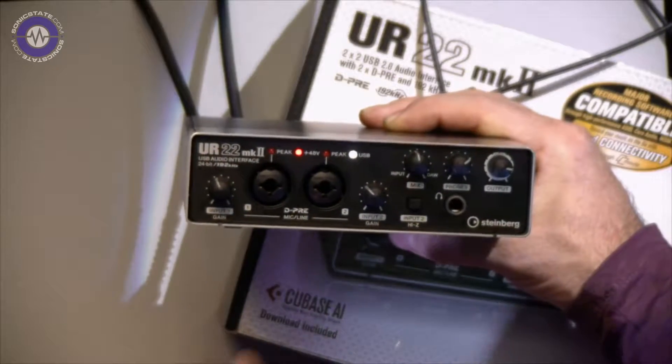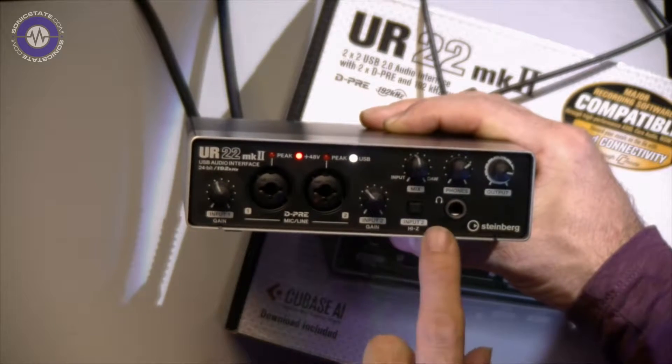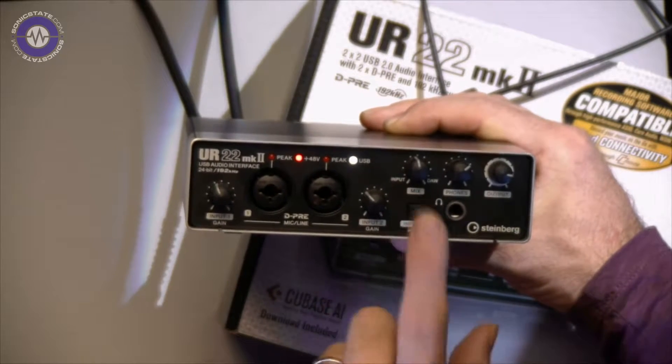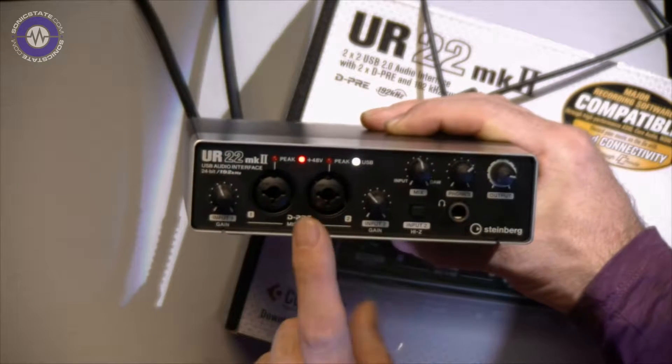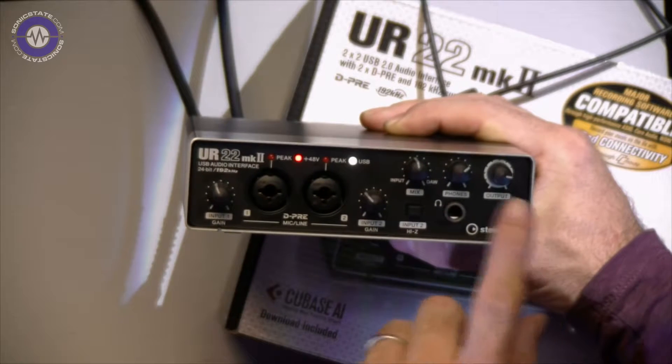Let's have a look at the front panel. The connectivity is over USB 2. We've got our two gain controls. Input 2 has a toggleable high impedance switch, so we can make that essentially a DI plug for putting guitars into.